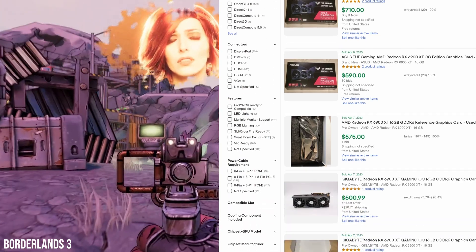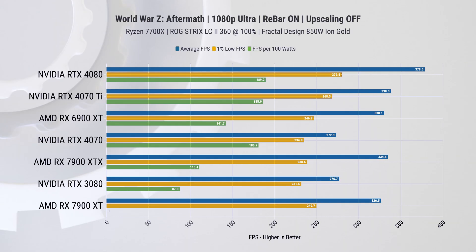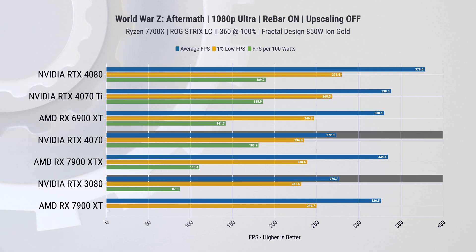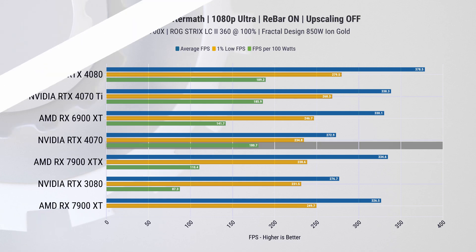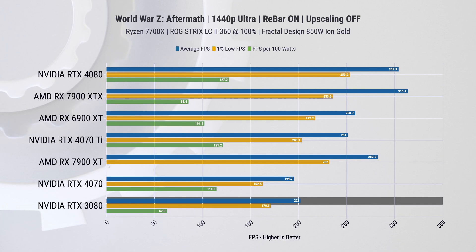In Borderlands 3, the RX 6900 XT takes the lead by a significant margin. If you're an avid Borderlands player, acquiring a second-hand card might be an excellent idea, as they're available on eBay for around $400 to $600. In World War Z, the RTX 4070's performance is nearly on par with the RTX 3080, while the RX 6900 XT leads by 50 FPS — however, the RTX 4070 still boasts superior power efficiency.